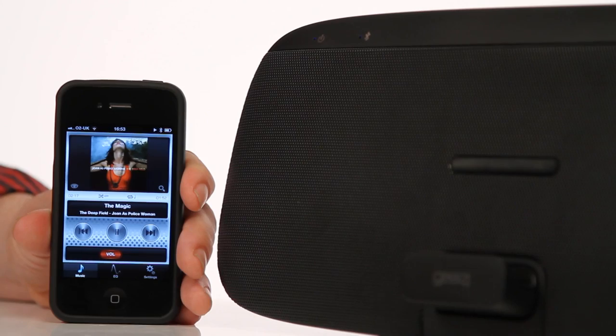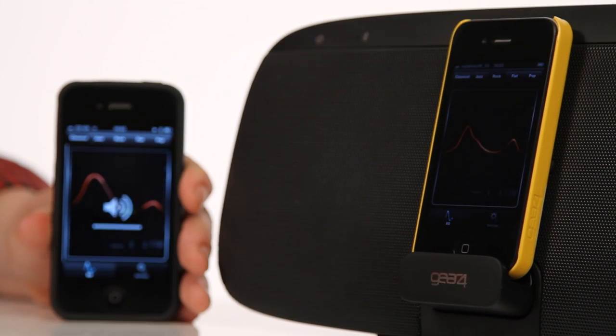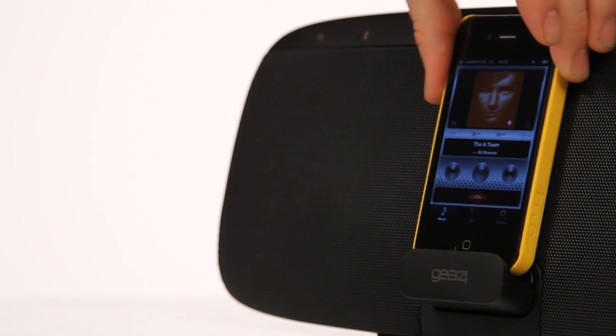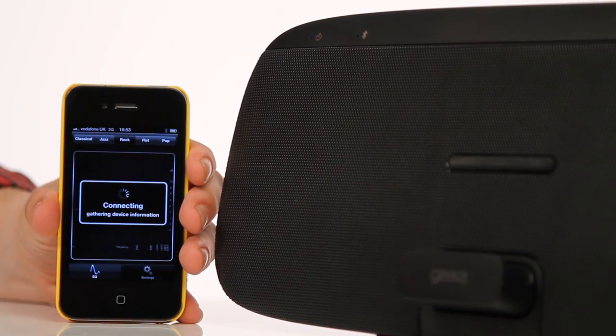Take control. If there are two or more devices in the room connected to the speaker, then simply dock your device to take control of the Portable Wireless. Undock the device, wait a couple of seconds, and the control is all yours. So no more listening to your friend's dodgy music collection.